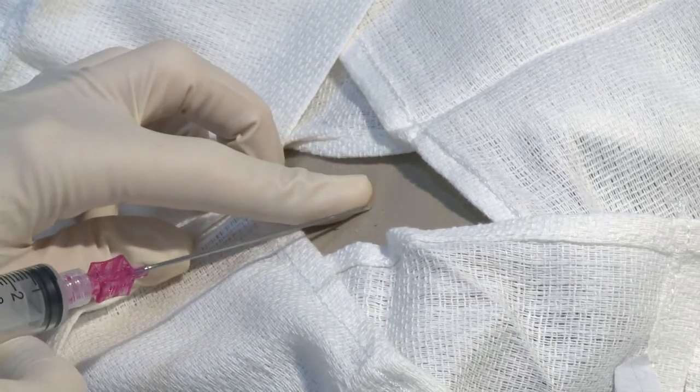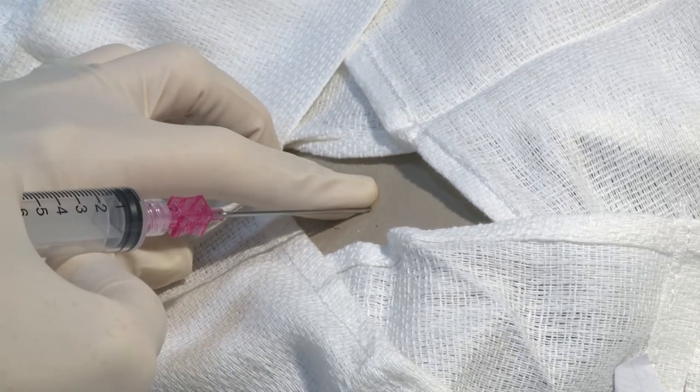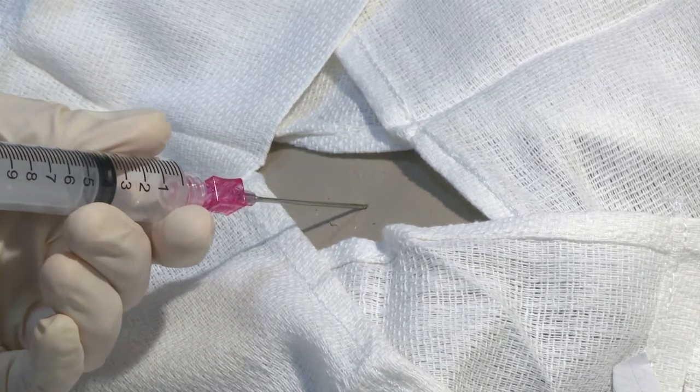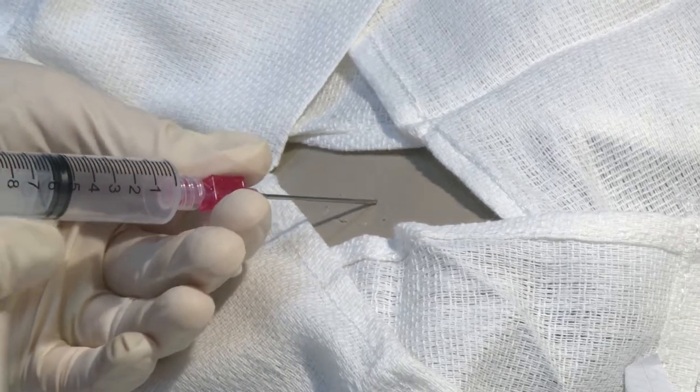Always going over the top of the rib and not underneath, as to avoid blood vessels and nerves. Once you get in, you will see loss of resistance once you're in that plastic bag, so you know that you have entered the air pocket.